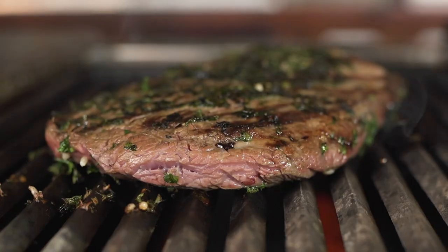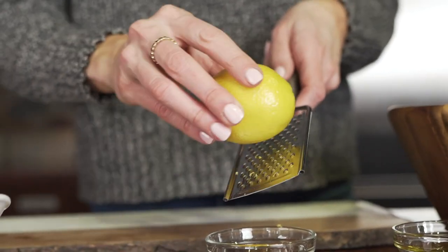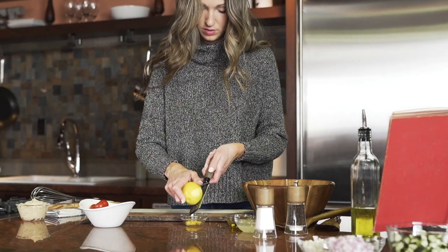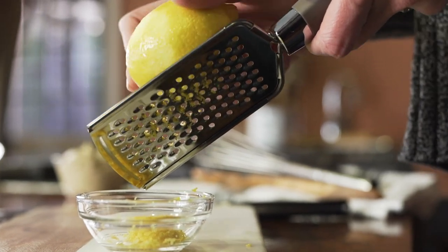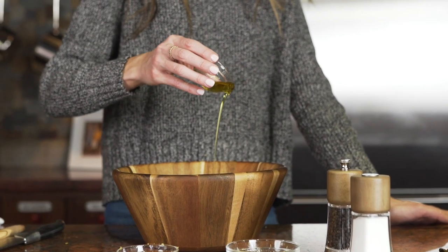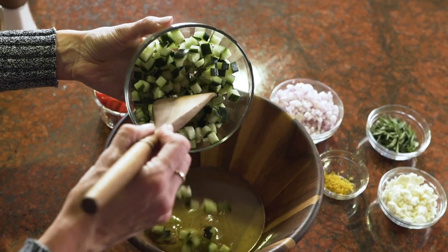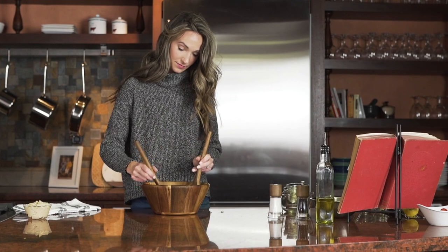Now we'll prepare the cucumber salad. I love this salad because it has a lot of flavor. Mediterranean food is well known for the lemon, the spice, salt and pepper, and the vegetables are really easy — your cucumbers, onions, tomatoes. Chop them up. You can prepare this the night before as well. Mix it all into your salad bowl and it's ready to go.